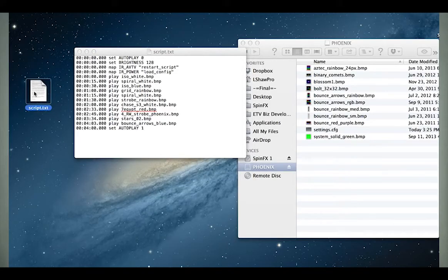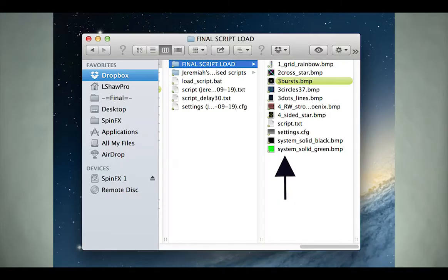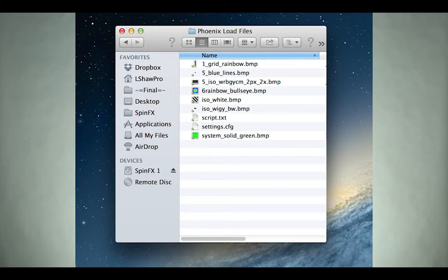Once your script.txt file is complete, drag and drop it to your hoop drive while the hoop is connected to your computer and turned on. Next, you will have to create the command for the remote to play the script when you press a button. In the settings file, you'll want to map the remote commands like this — the power button will load the configuration and AVTV will restart the script. Set the script name as script.txt; we highly suggest using that name. Add the solid green pattern to the hoop and command it to play first at the bottom of the settings.config file. Be sure to have the proper settings file, script file, and patterns loaded onto your hoop for the script to work.